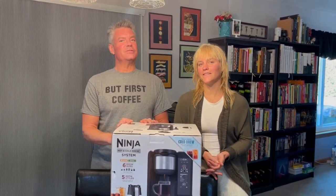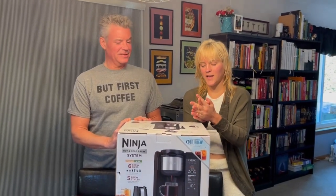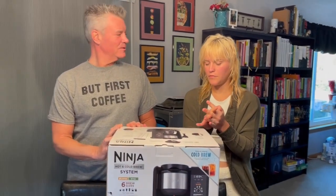Hey there, it's Steve and Courtney from Serious Keto, and today we've got the Ninja Hot and Cold Brewing System, model CP301.